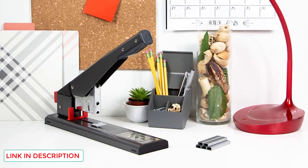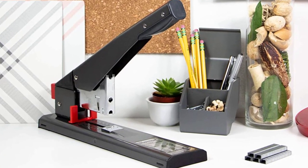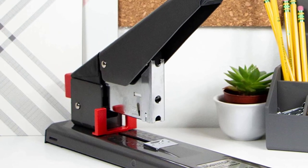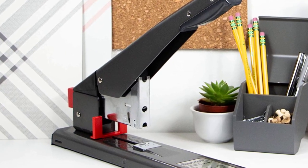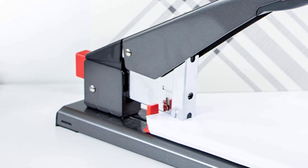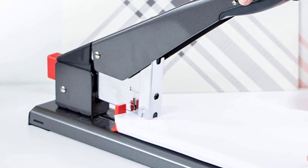When you are stapling a variety of papers together, you want the stapler to get the job done. The Bostitch Extra Heavy-Duty Stapler comes with anti-jam technology which prevents staples from jamming. There is nothing worse than having to stop your stapling jobs when you need to get the work done. The stapler is crafted from 100% metal, giving it stability, toughness, and durability. When you are stapling together 215 sheets of paper, you need something durable to handle it.